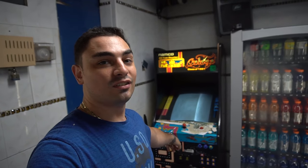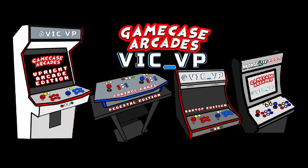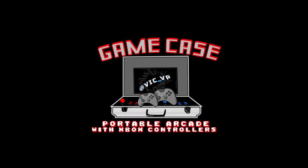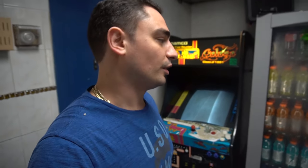What's going on guys, VicVP back with another Game Case Arcades video. On this one today we're going to retrofit and fix this Pac-Man machine. Some people are going to be very upset about what I'm going to do to this Pac-Man machine, but basically we have a non-working Pac-Man Galaga machine.